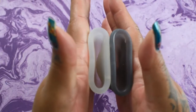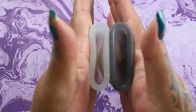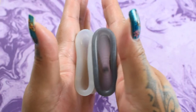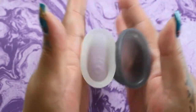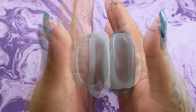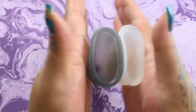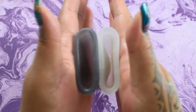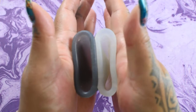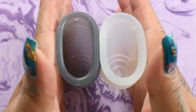Here is the Lena Cup in the sensitive version and the Salt Cup in the soft version — again, both size large. Inside of the Salt Cup and inside of the Lena Cup, and just the rim.